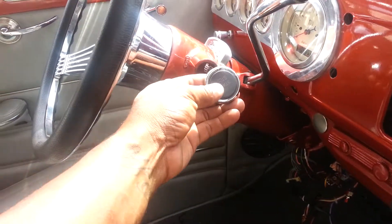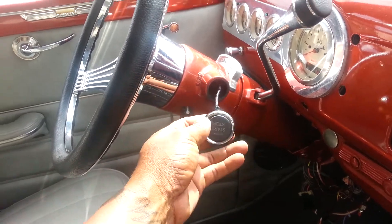Like I said before, push button starter — it's going right here. It started. I ain't finished hooking it up yet.